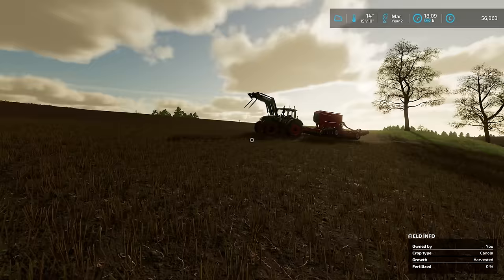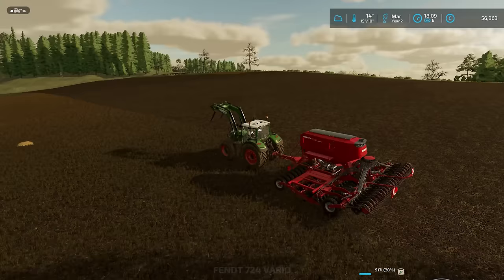Hello everybody and welcome back to Crumback. So before we move on to April, we need to finish the drilling because otherwise this field is going to be at two different stages, which is no good.